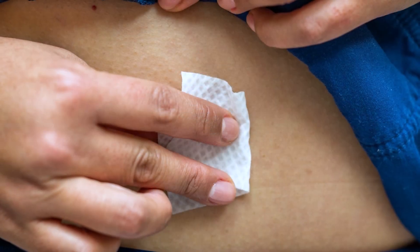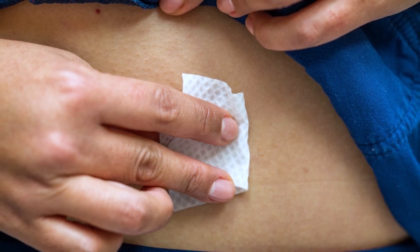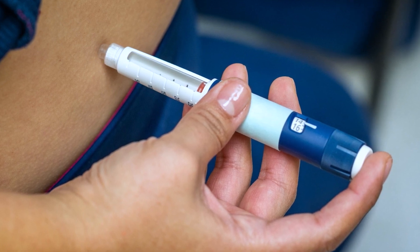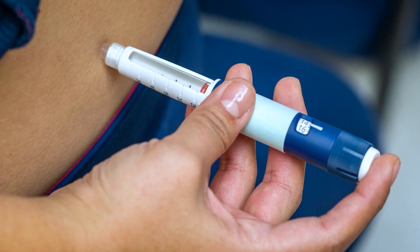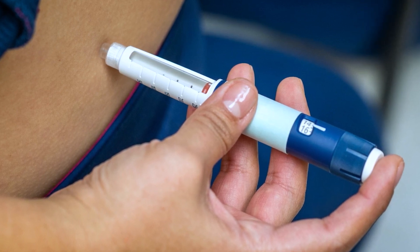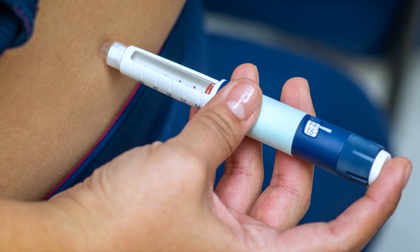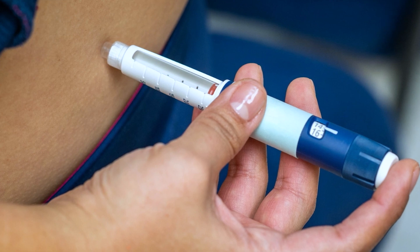Step 6: Clean the skin with an alcohol pad and allow the alcohol to dry completely. Step 7: Pick up the insulin pen and quickly push the needle straight into the skin at a 90-degree angle. Use your thumb or index finger to press down on the dose knob until it goes back to zero. Hold the needle in place for 10 seconds to prevent leaking, then pull the needle out.